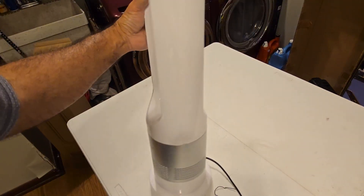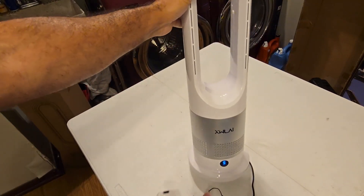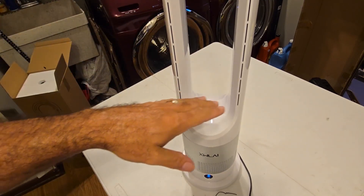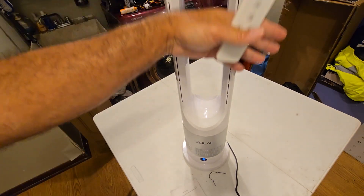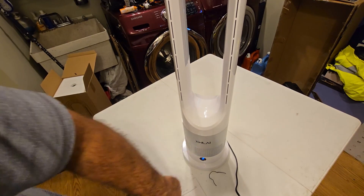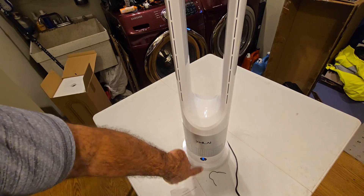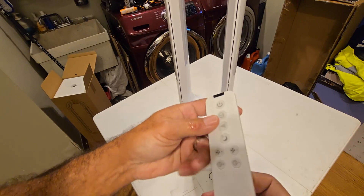I cut the power on and heard a little beeping sound, didn't see anything happen. This button doesn't look like a button, but it is — it makes a little revving-up noise. It's pulling out a decent amount of air. You push the button first, and you get high and low, then one, two, three, four speed levels.